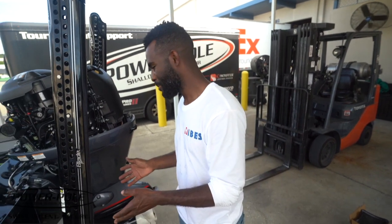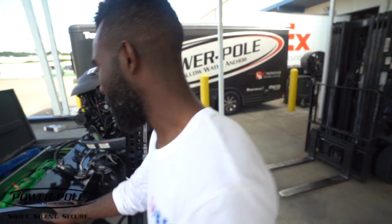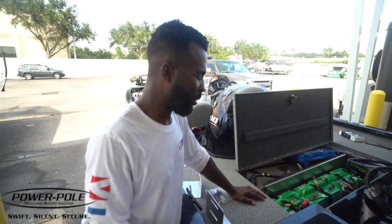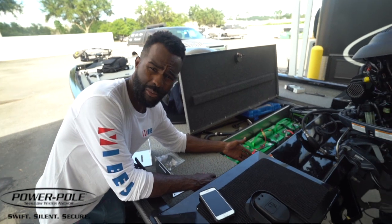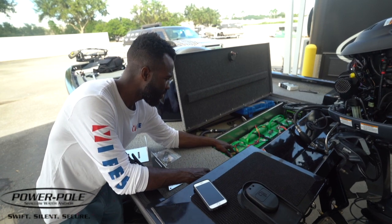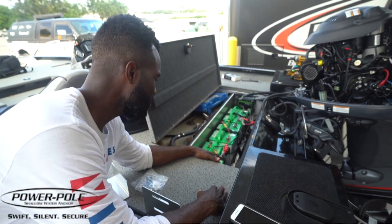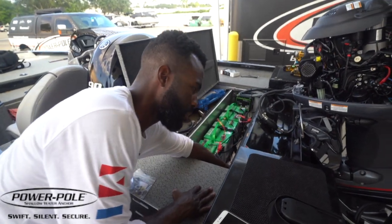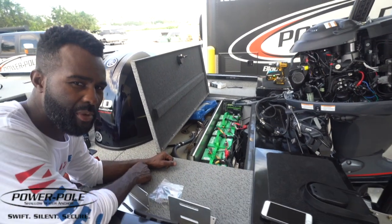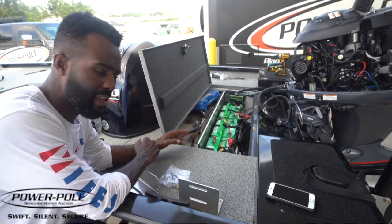Mounting the pumps can get a little tricky depending on the boat. Number one, you want to mount them as close to where the poles are as possible. You've got to find a place in the back of your boat that has enough room and is flush enough to mount them nicely. This is a smaller boat — 17 foot 10 inches — so there's not a whole bunch of room at the transom, but there's enough. We're going to mount them right here to the back of these transom braces. You really have to think this part out.